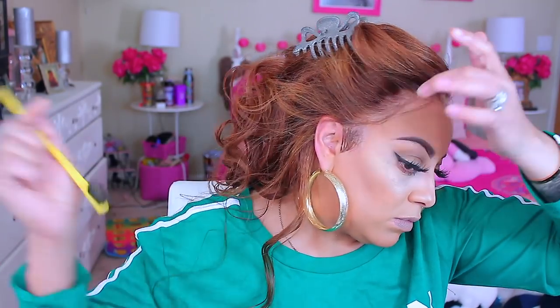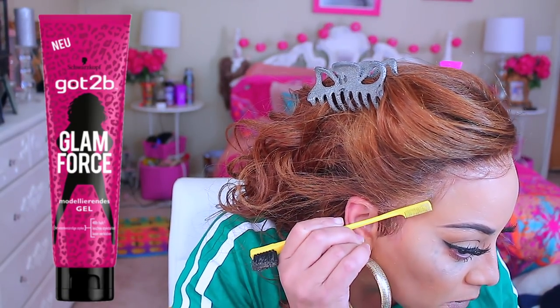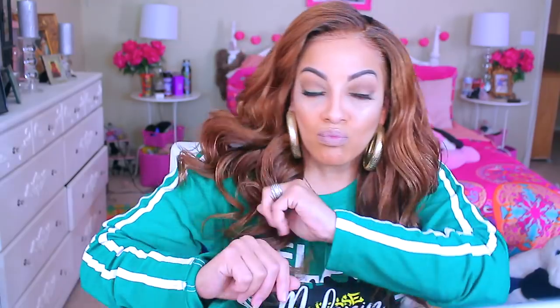Cut those wispy hairs — you don't want them too long but not too short either. Take your toothbrush and brush them back; you don't need any product on it, just brush it back so it's not stuck to your skin. If you want that stuck-to-the-skin look, go ahead and gel it down. I'm taking a tiny dot of Got2b gel and placing it on the root of the hair, not the actual wispy hair, because I didn't want the whole thing stuck to my face. The hair came out really pretty — it's long.